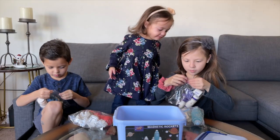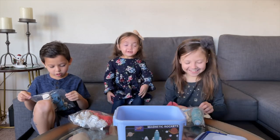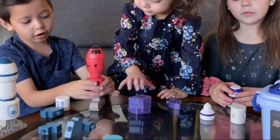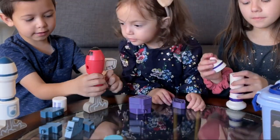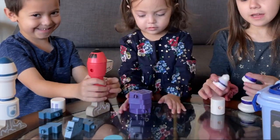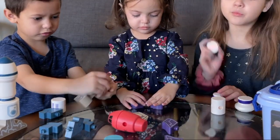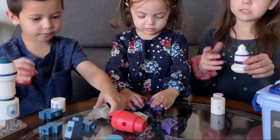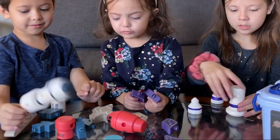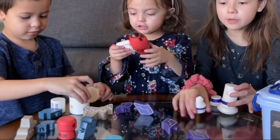Let's get them all opened! We got them all opened, so now we kind of started to put them together. Now we're going to finish building. You can assemble these any way you like — you could put it just like that and have a rocket just like that, or fold it any way you want.